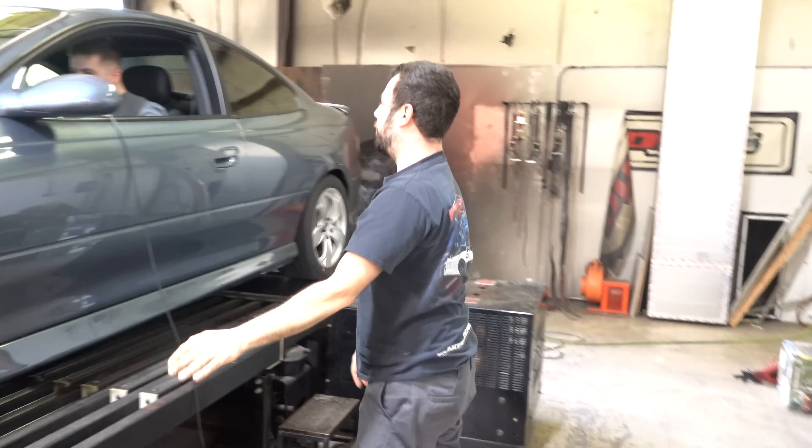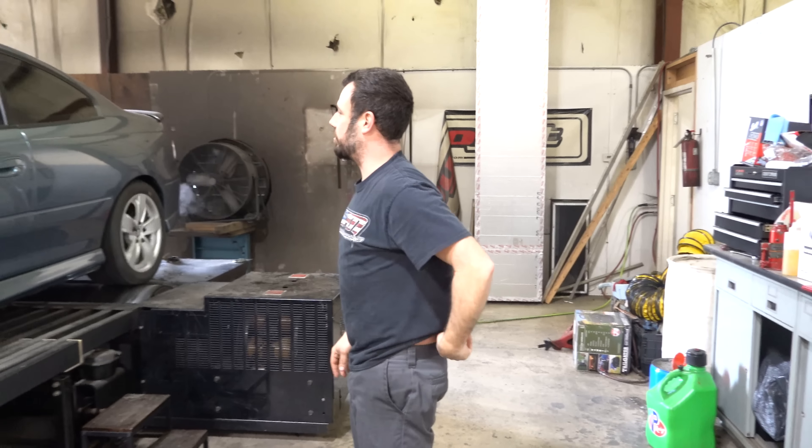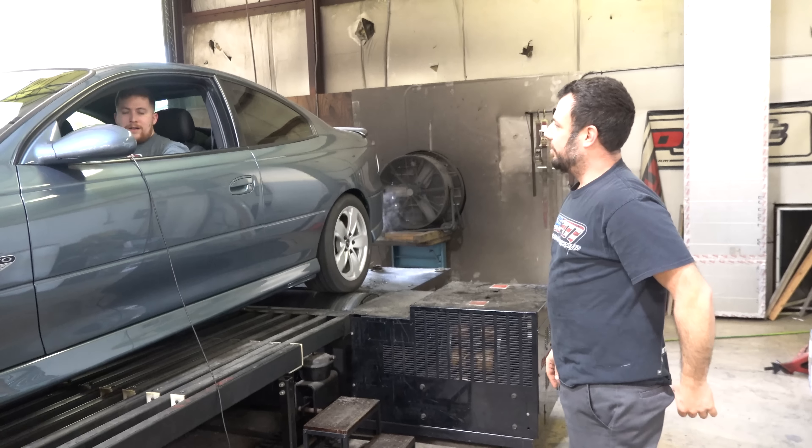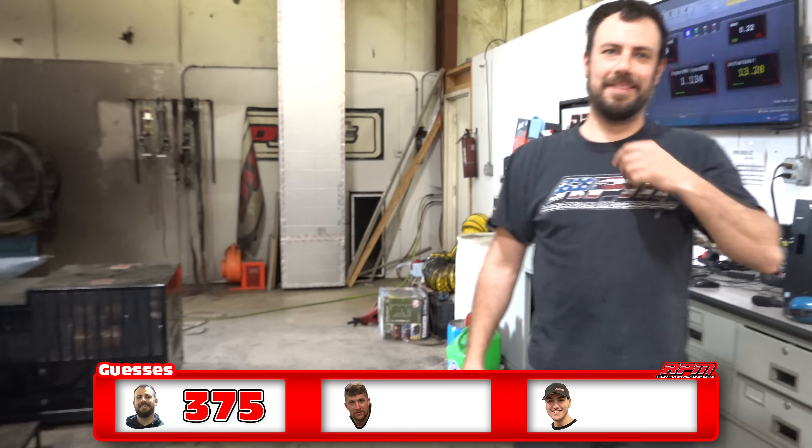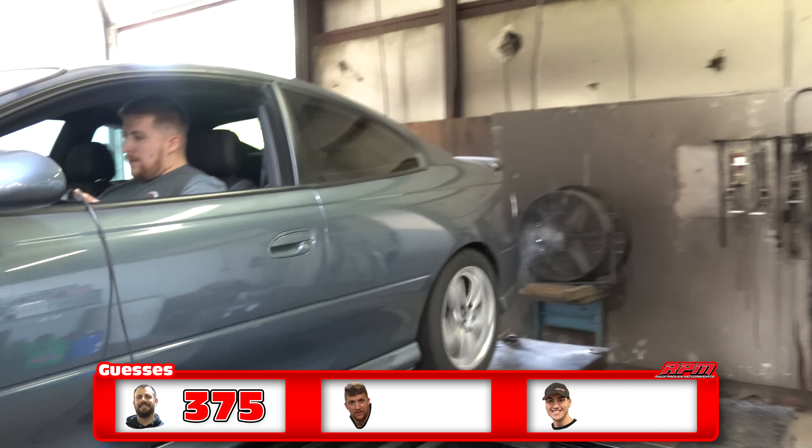My car was so loud with the same exhaust setup. What are you guessing? 375. Okay. Kyle? 375? 375. 382.